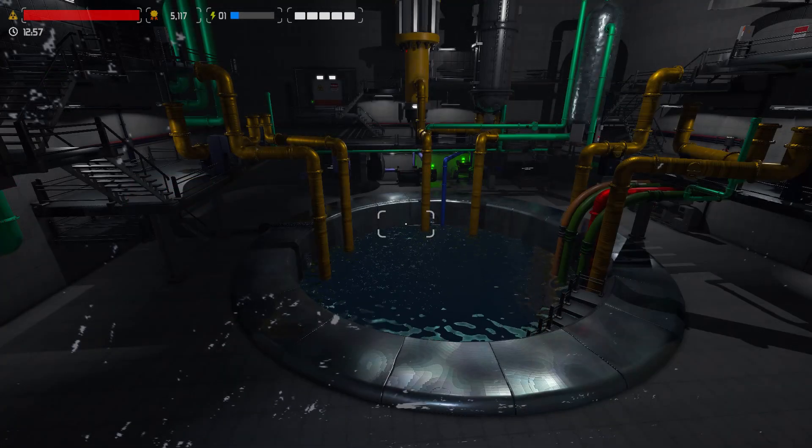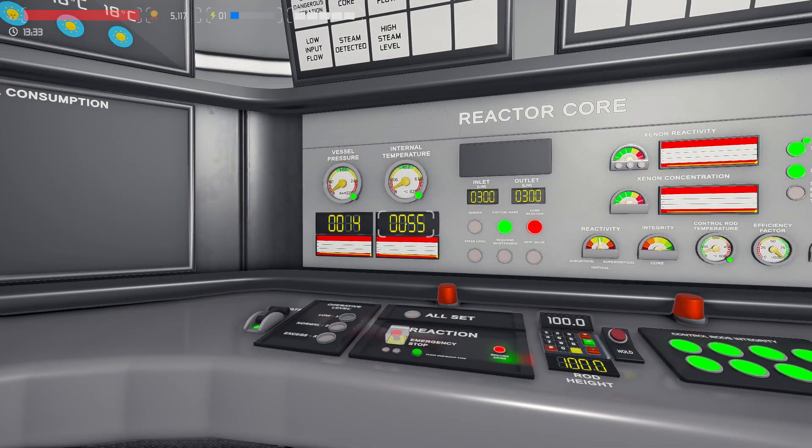Monitor the pool to make sure it's draining — you'll see it pulse and the water level will decrease. Monitor the reactor core and wait for a core temperature of 54 degrees.